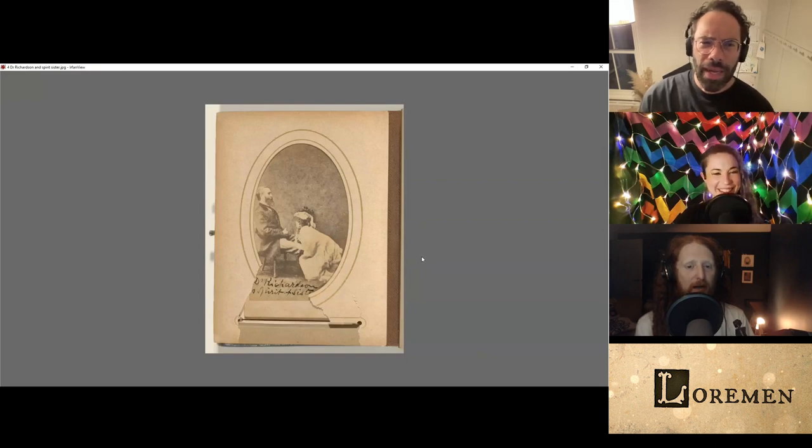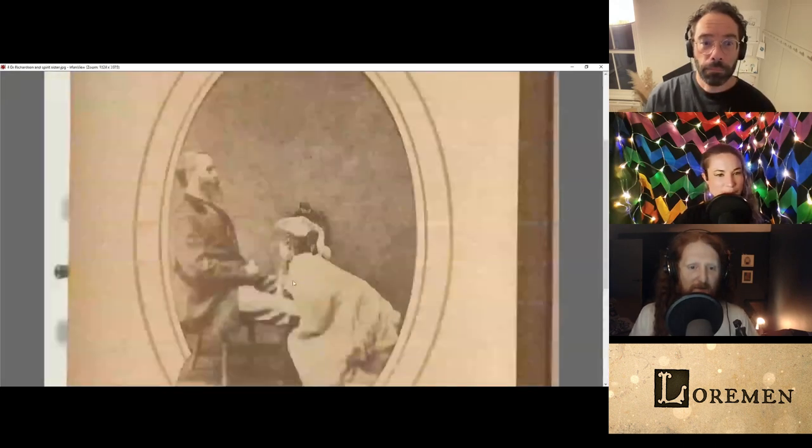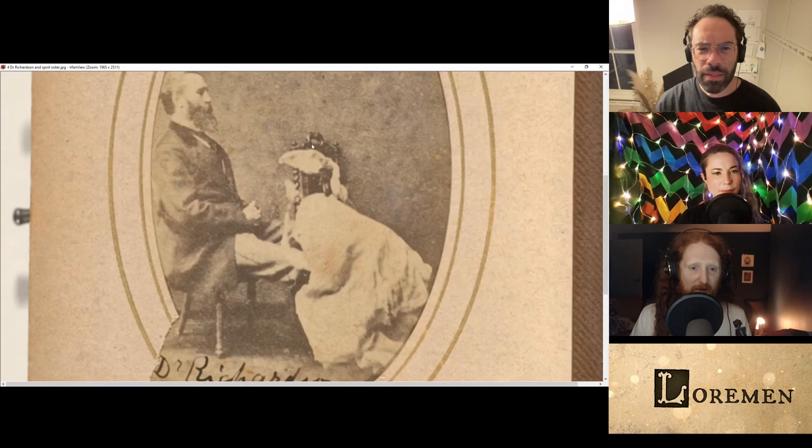I don't know what they were thinking. Is the lady the ghost in this one? Yeah, the lady's the ghost. Can you zoom in on this one a bit, Alistair? People were very impressed by the fact that you can see the chair through her head. But not his lower legs. Because that's how double exposures work.